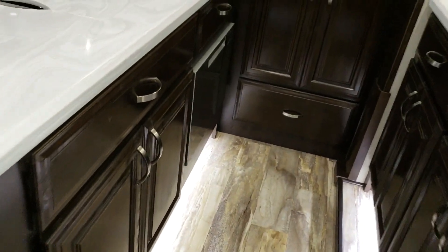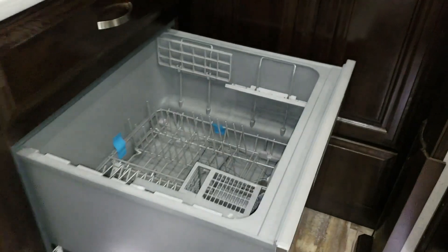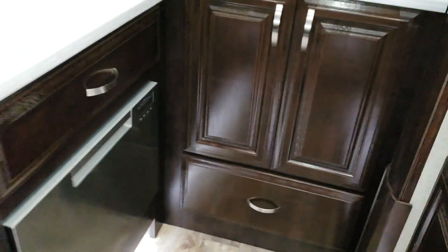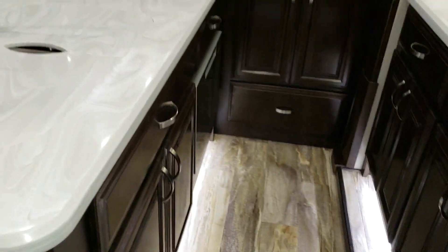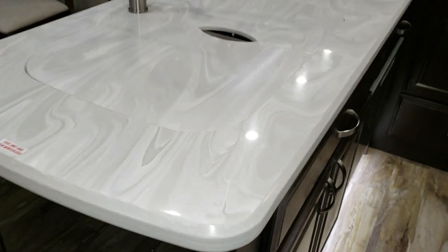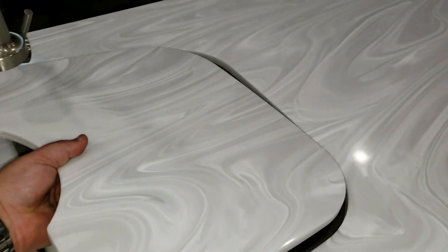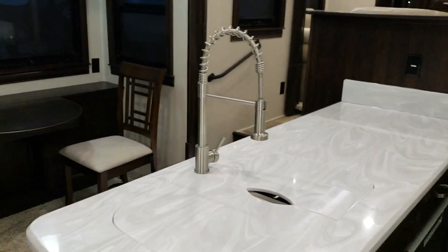The dishwasher was another feature ordered on this coach. If you don't want it you can just get a cabinet there. There's a lot of cabinet space, drawer space, and counter space throughout. It has a nice solid surface countertop with an undermount stainless sink — the right side is larger than the left — and a high-rise pull-out sprayer faucet.